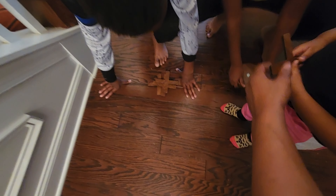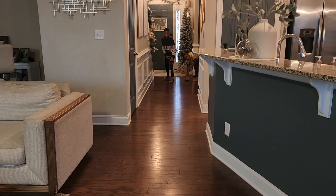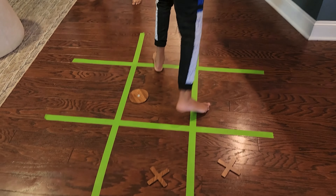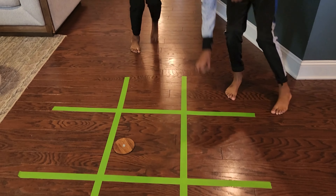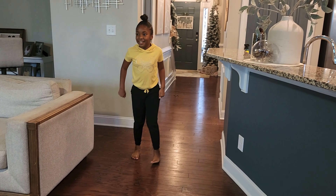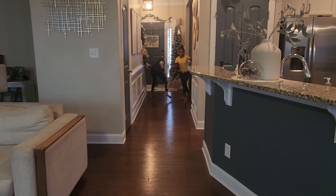Everyone is starting from the same point and on my signal they are going to run and try to be the first to get tic-tac-toe. Ready — on your mark, get set, go! We have a winner! They liked this game so much that they decided to play best three out of five, and the rating they gave it was 4.8 out of five, which is pretty good.